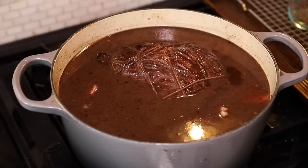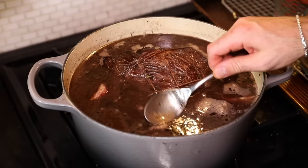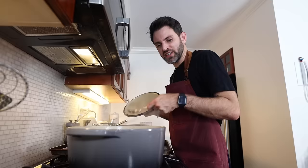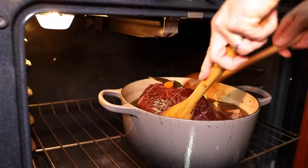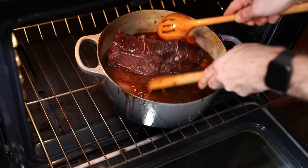Get that to a simmer. I skimmed it as best I can, but with so much interesting stuff in there it's not going to be a perfect skim. I'm going to cover it — 350 degrees Fahrenheit for two and a half to three hours. I've got to keep turning the meat over and checking it, so we've got no breaks here.